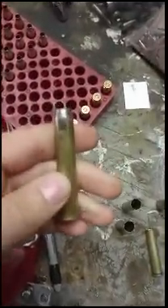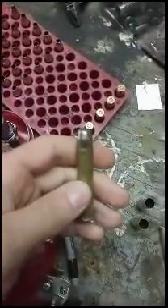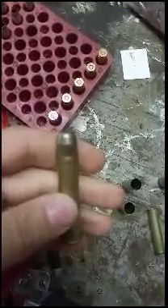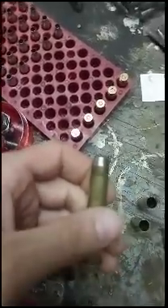Hi guys, today I'm going to show you how I make my jacketed .45-70 bullets. These are .458 with the spring back. I thought they looked pretty darn good. They just got the exposed point and the flat tip, and I'm making them out of 30-06 brass.